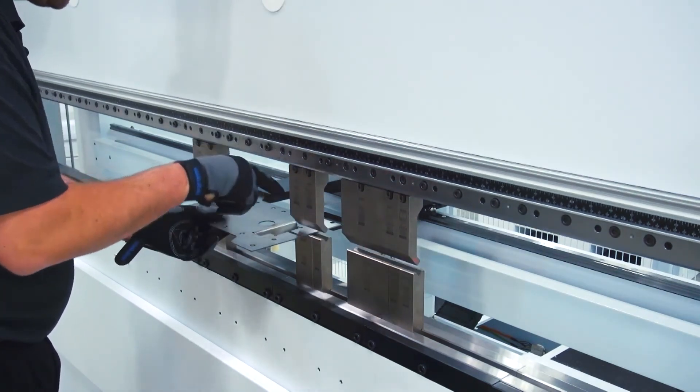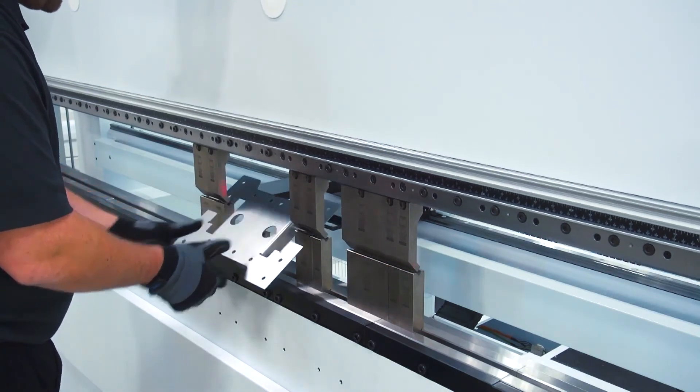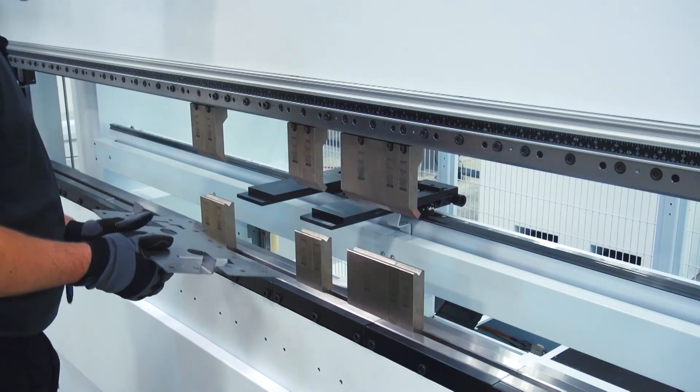Here I'm actually bending two flanges across two stations, so I just give the part a little wiggle to make sure I'm lined up on both sides. Then the same thing again here.